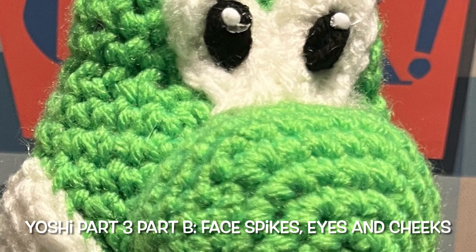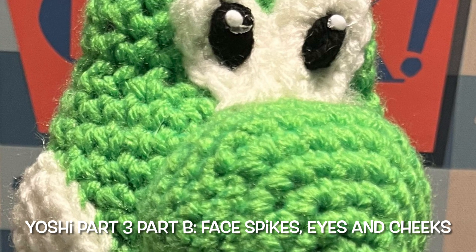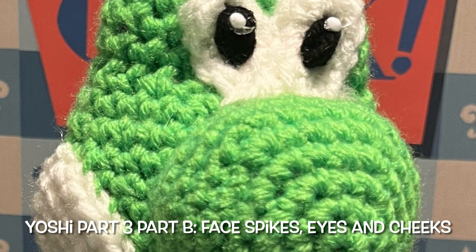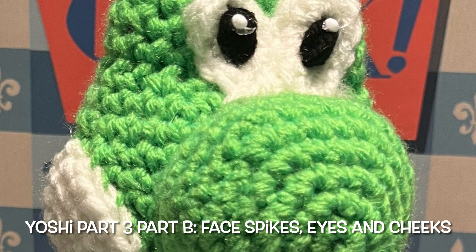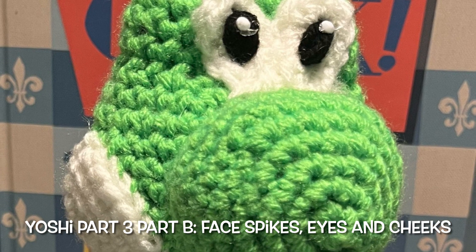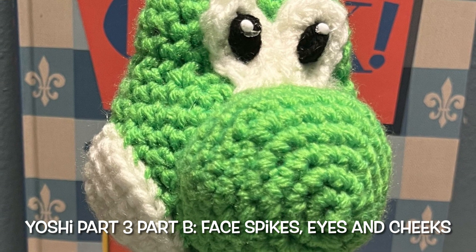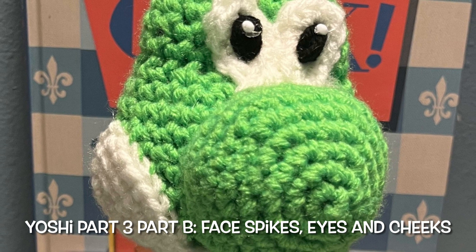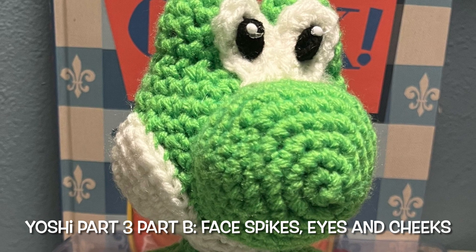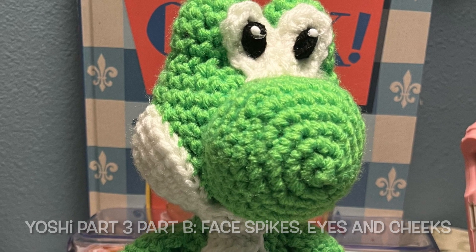Hello everybody and welcome back to Amigurumi Yoshi part three. Today in this video we're making part B. We're gonna finish the face — making the eyes, spikes, and cheeks. After we finish the face, we're gonna join the head to the body, and finally join the arms to the body. That's all for this part. Let's continue working on Yoshi amigurumi.